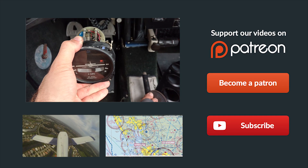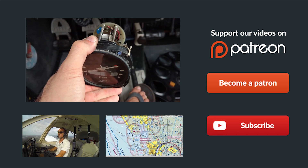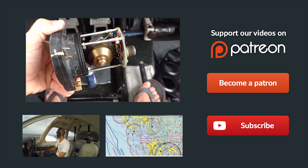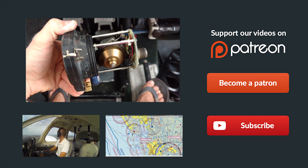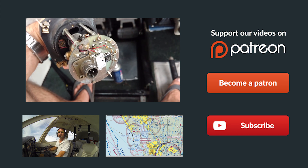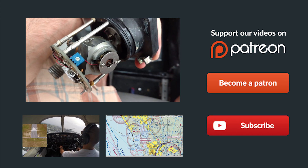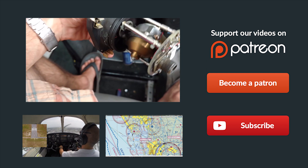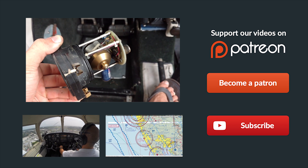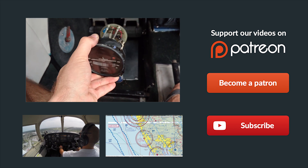Thanks so much for watching, and thank you for all your support on Patreon — it's a huge help in making the dream of a comprehensive free online ground school a reality. If you have any questions, leave them in the comments below, and be sure to share us on Facebook, Twitter, and Google Plus. Give us a thumbs up and subscribe to keep up with all our latest episodes. And remember, if you can't fly every day, then fly8mikealpha.com. See you next time!